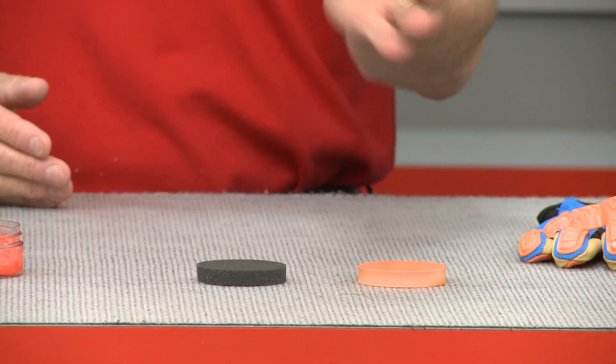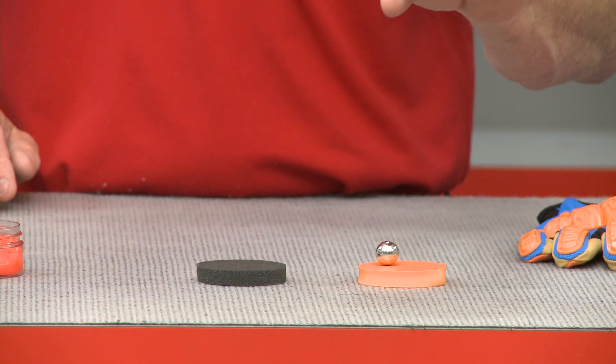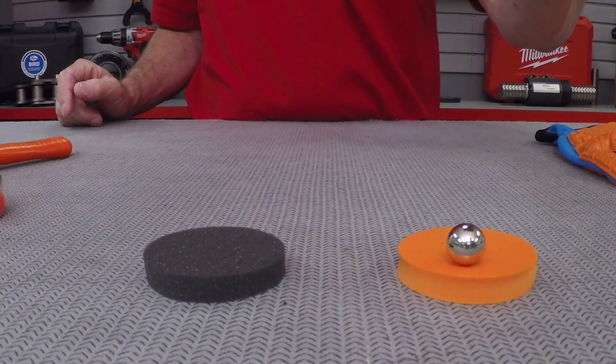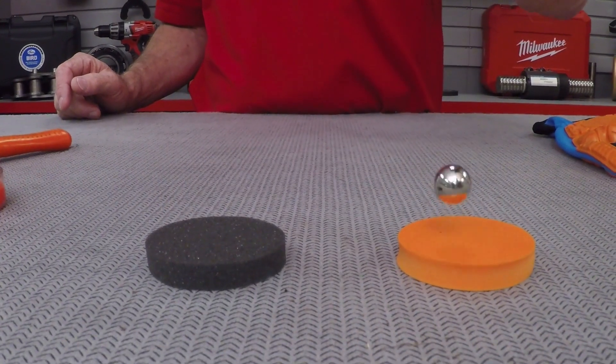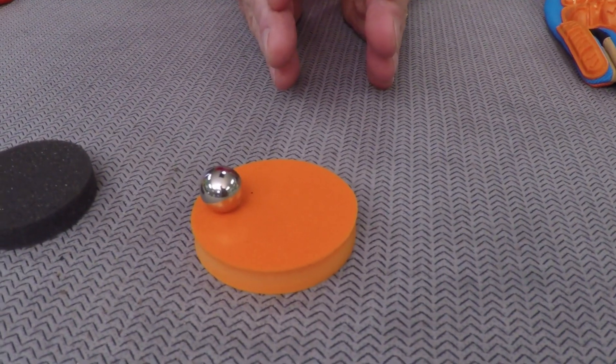D3O offers an average of 50% reduction in transmitted force over other materials to provide superior impact performance. What does all that mean? Well, we're going to compare foam with the D3O material. I've got a little steel ball right here. You saw the bounce on the foam material — the foam wasn't absorbing the energy, it was transferring it and bouncing back up.